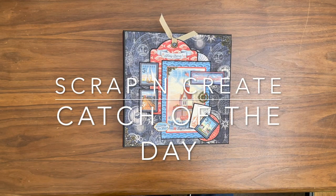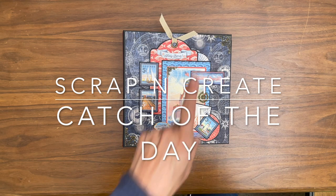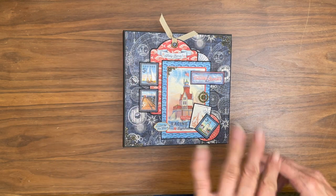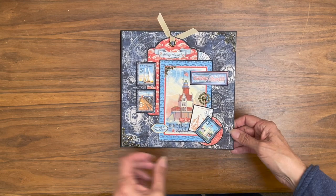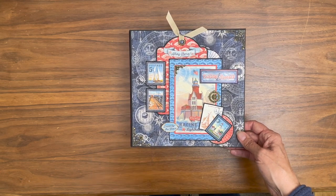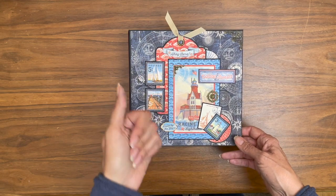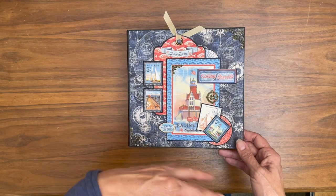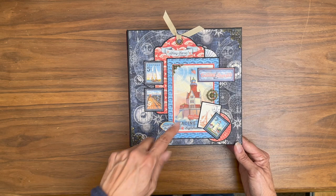Hey everyone, welcome to Scrap and Create. This is Daphne and I'm here to share my latest album, which is eight and a half by eight and a half with a two and a half inch spine and has four pocket pages. It features Graphic 45's Catch of the Day. On the cover I used a Graphic 45 regular tag that I had in my stash — I use these throughout the albums and I had this one left over.